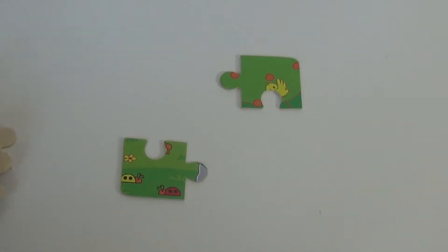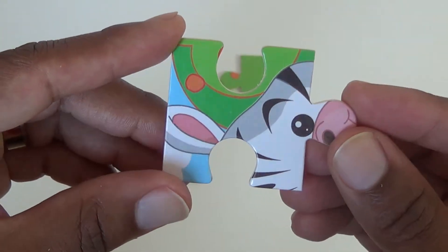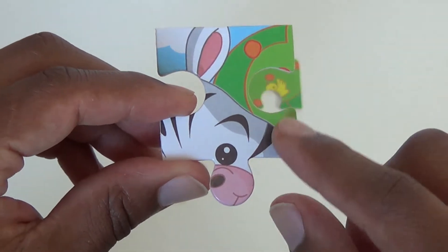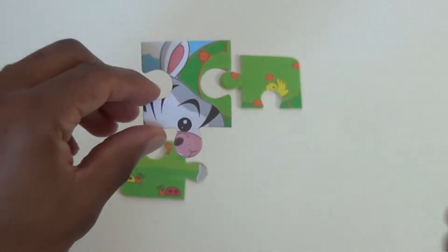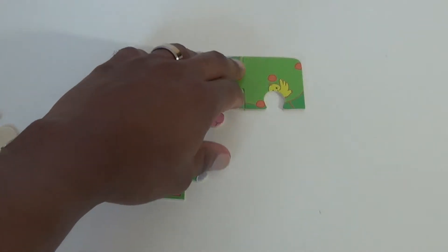And for our third piece, we have a face, and I think it's the same tree in the background. The eyes and a nose and part of a mouth and an ear. So let's see if that fits up here. Looks like it does.